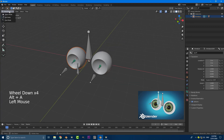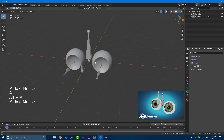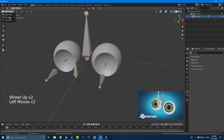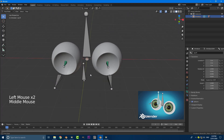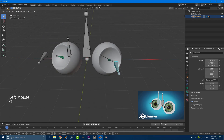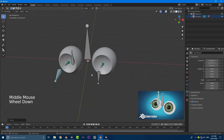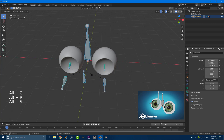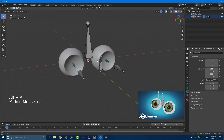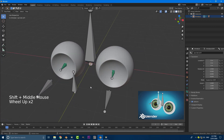Go out to object mode, double-tap A to deselect everything, grab the rig, go into pose mode, and grab the main control bone — we can see both our eyes are following. We also have the option to control each eyeball individually with the little controllers. Hit A to select everything, then go Alt+G, Alt+R, Alt+S to clear the rotation, scale, and location — and here is our completed rig.